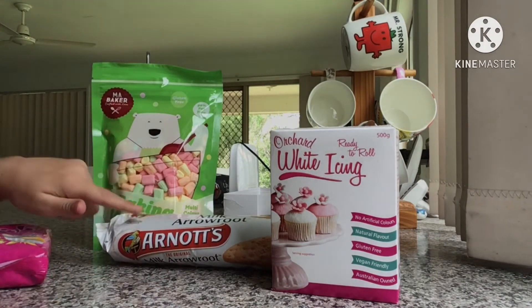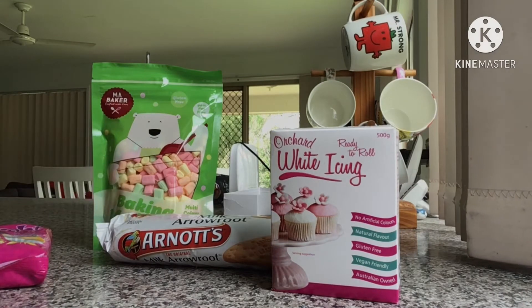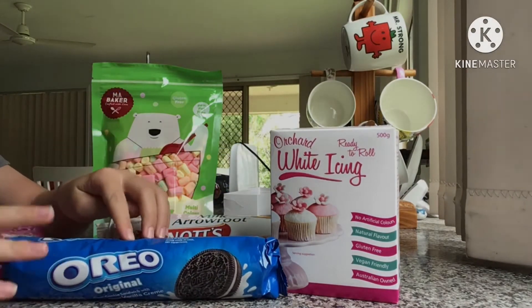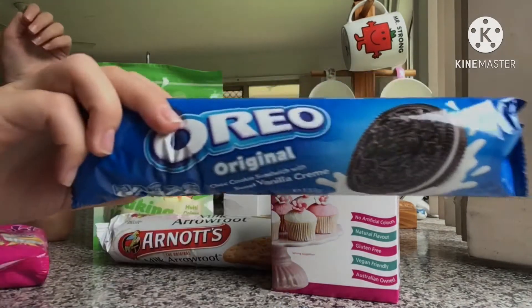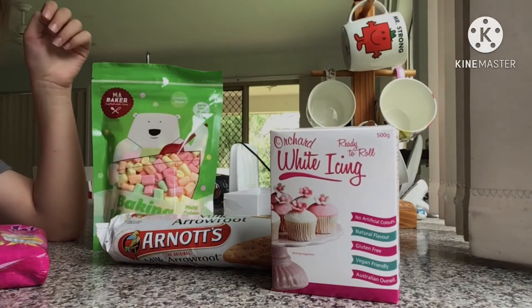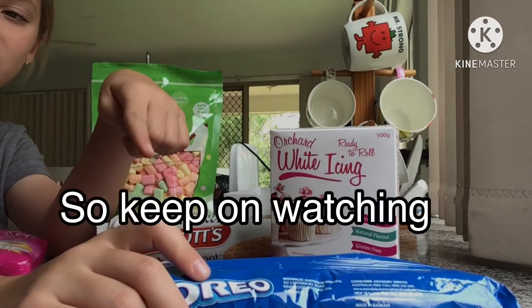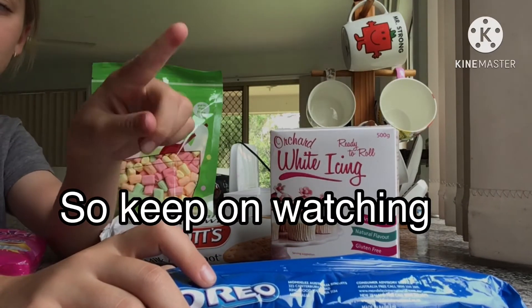You can use any type of biscuit — you can even use an Oreo and tear the cream apart. I'm also planning to do an Oreo face tutorial and will put that on my channel later, I'm still editing some videos.